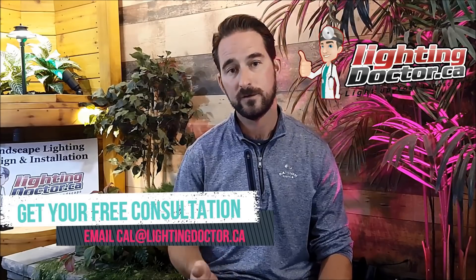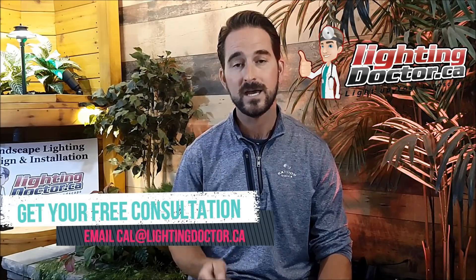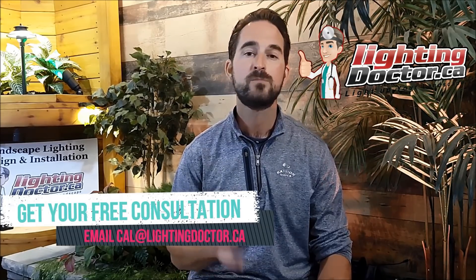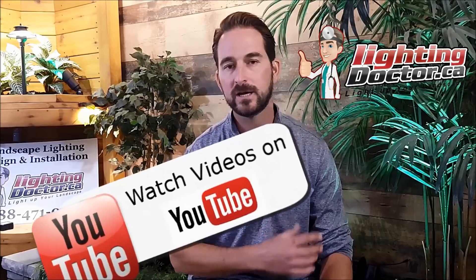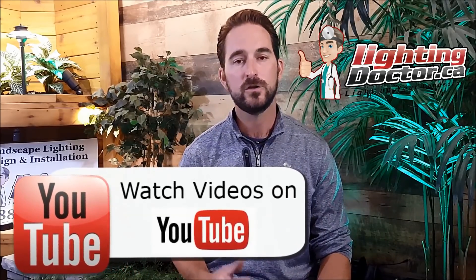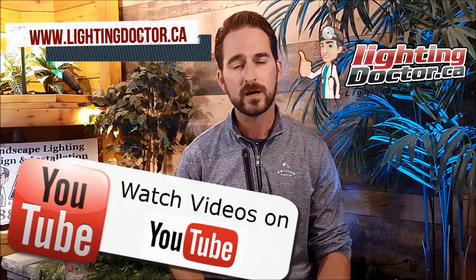To get your free consultation video, just email me at cal.lightingdoctor.ca with a few pictures of your property and I'll get back to you with your own video presentation. In the meantime, check out more of our videos on YouTube and our resource page at lightingdoctor.ca. I look forward to your comments and questions — thanks for watching.